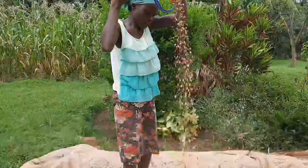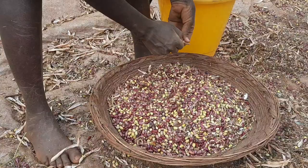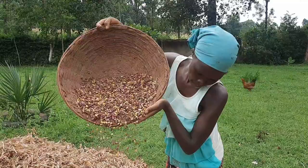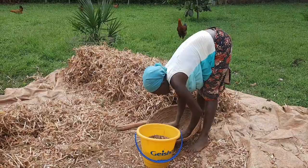This is repeated several times until you finally have clean beans. Sometimes we literally pick out the dirt. And when there is no wind, you can use your own mouth to blow away the husk and the dirt, and be left with clean beans.